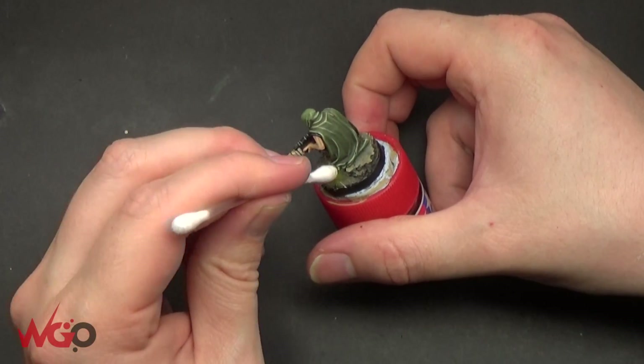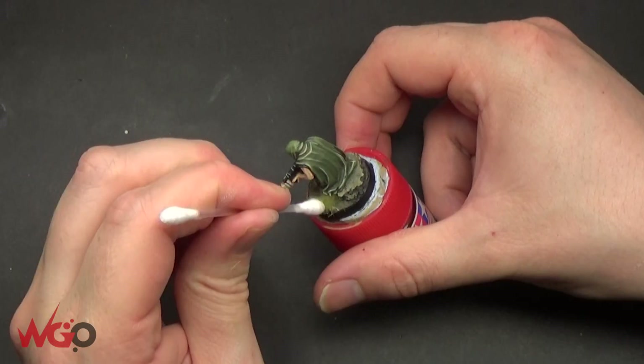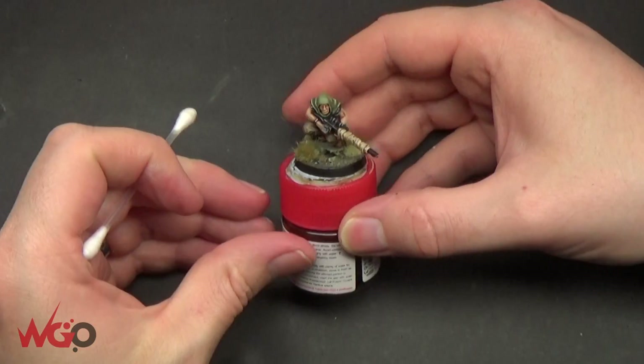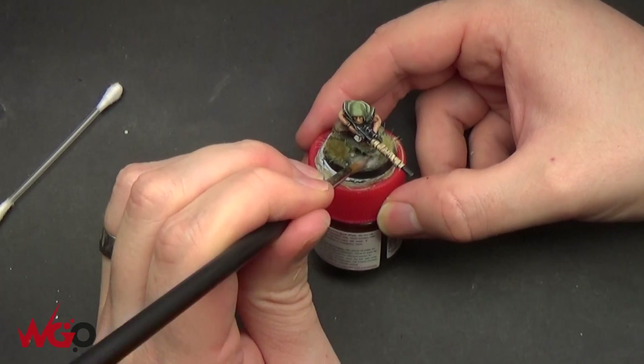One thing that I really like to use is herbs. If you look down the herb aisle in any sort of supermarket or shop, you can find stuff like mixed herbs and oregano, or anything that looks like it'd be nice on a base. If you mix a bit of PVA glue and drop it onto the base, it automatically gives it texture and makes it look realistic.